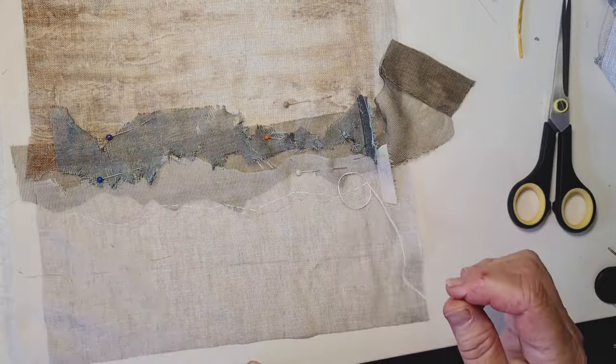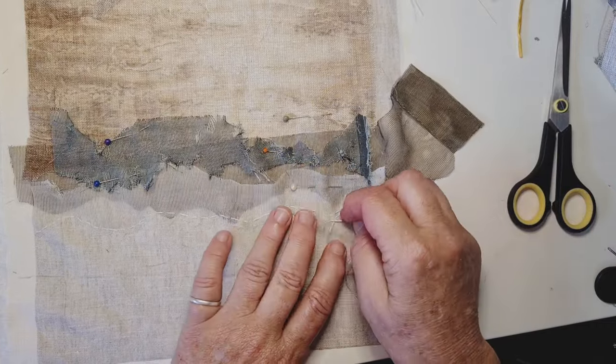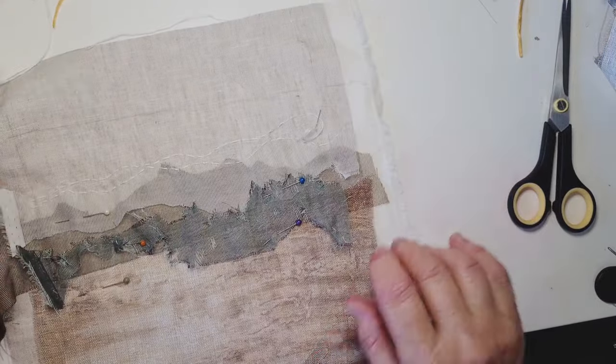I'll do it in white and then I'll grab some more colours — probably bring in some beige-y brown kind of colours. But this just gives you a good idea. It's just not a straight line, just a nice gentle curve and see where it takes us.